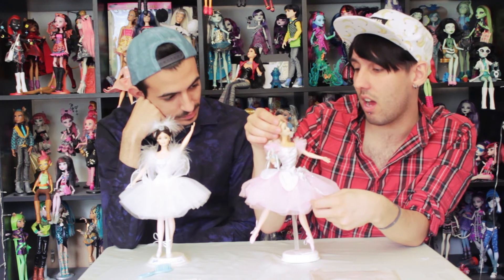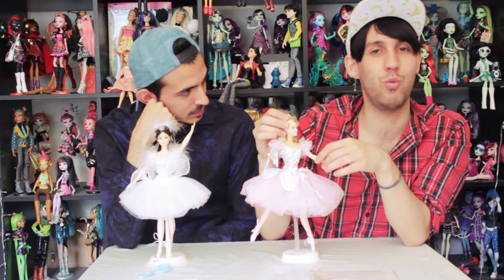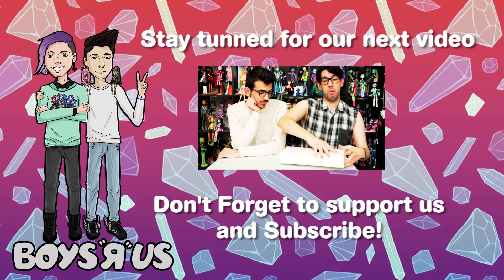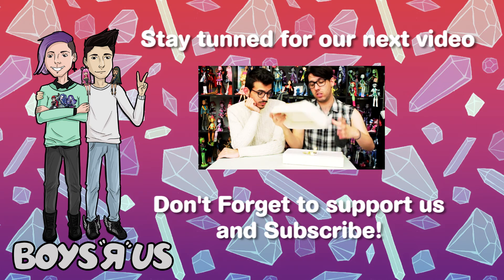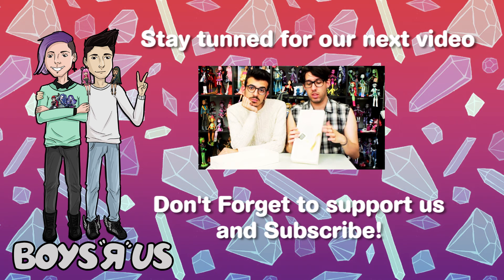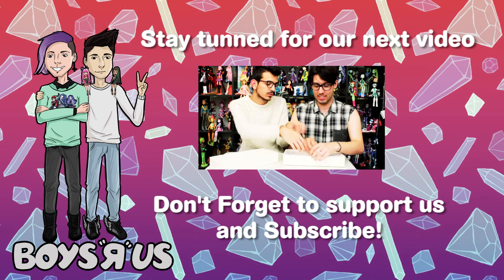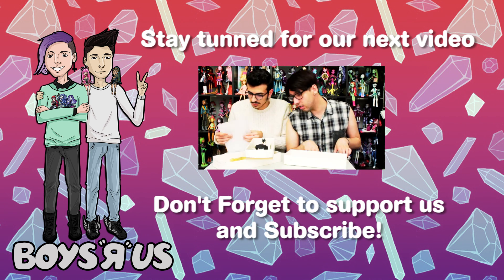And I think that's all. She is really pretty. Her hair color is a little bit fading away, but I think it gives her a vintage look and I really like it. Thank you so much for watching this video. I hope you like these ballerina dolls as much as we did. Don't forget: subscribe, give a like, share with your friends, comment — and see you next time! Bye guys!